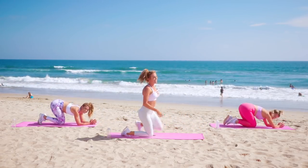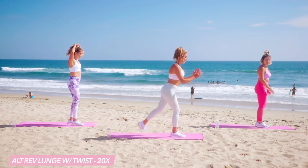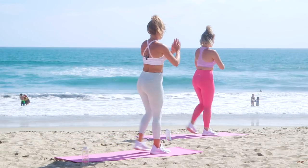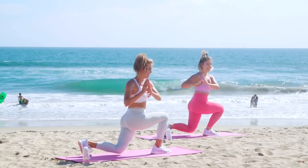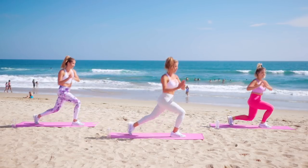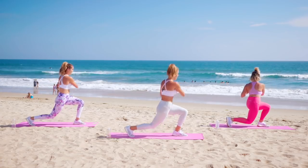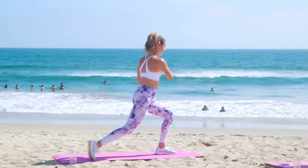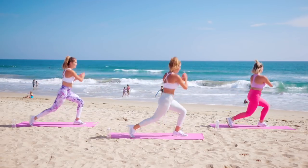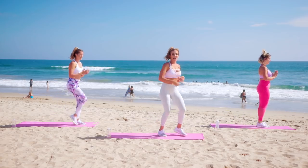Drop to the knees, come to standing. Ten reverse lunges on each side with that twist — step back and twist, up. Four more, two. Switch sides — take it back and up, take it back and up. Six more, just four. Dig that heel in — three, two, and one. Exhale, shake out those legs.